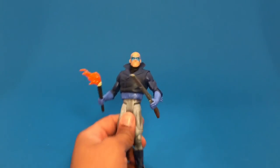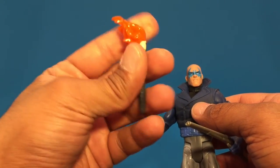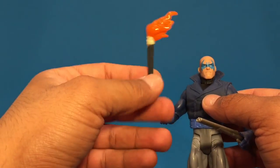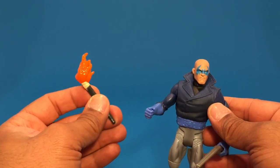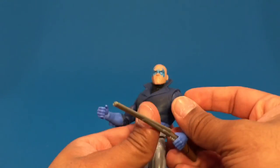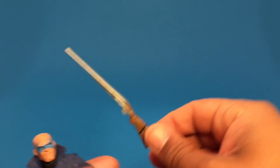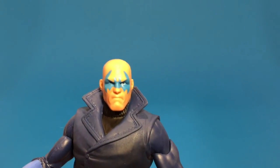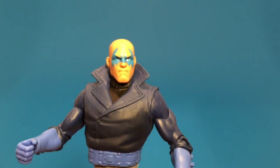He comes with two accessories: a flaming torch and a shotgun. The plastic on all the accessories is very bendable. They did a good job on the shotgun — old school style shotgun. The face sculpt, if you look at it kind of quickly, kind of looks like Ryan Reynolds a little bit.